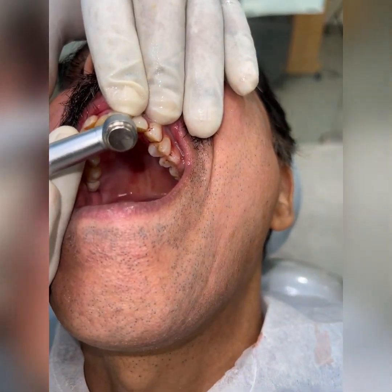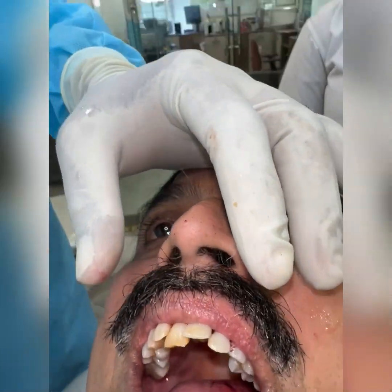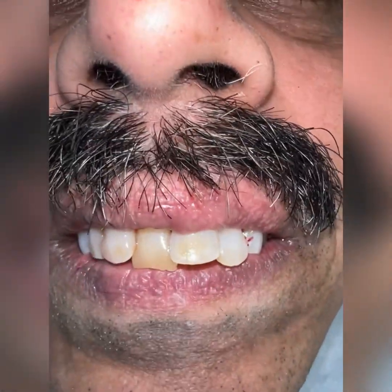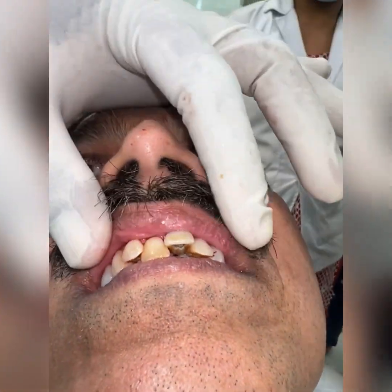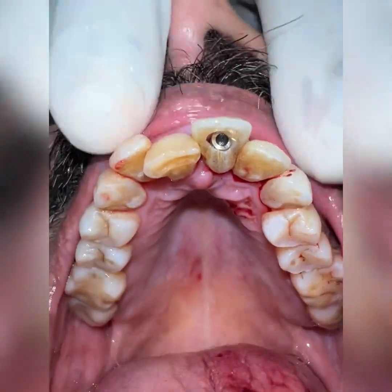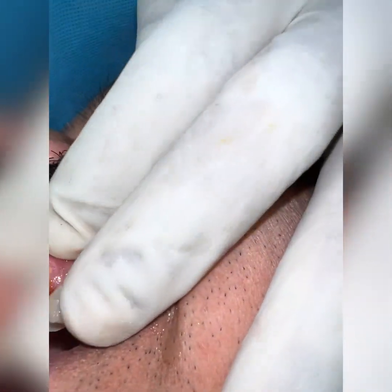I did a trial fit and tried to expose the palatal surface so that I can remove the crown along with the abutment in the near future. The patient was extremely happy to get his own crown back — there was no difference in color. The entire procedure was completed in 45 minutes and the patient had a wonderful experience.